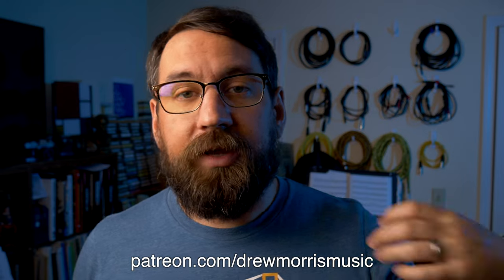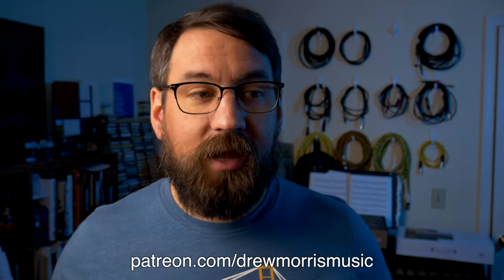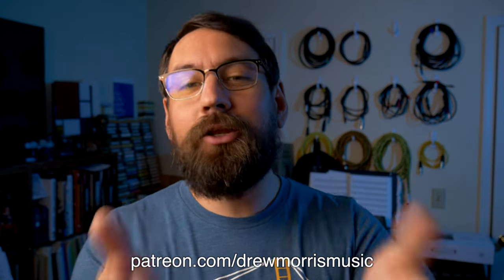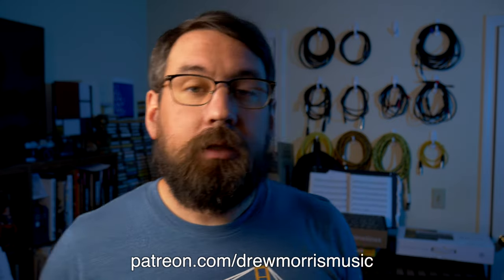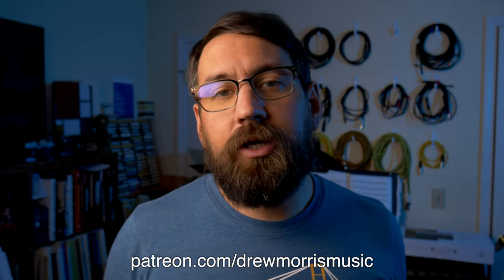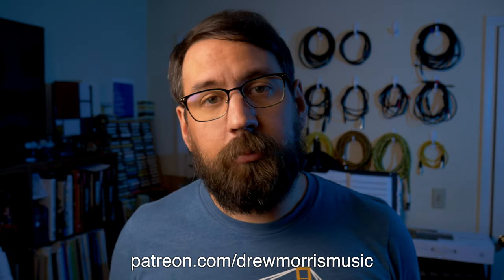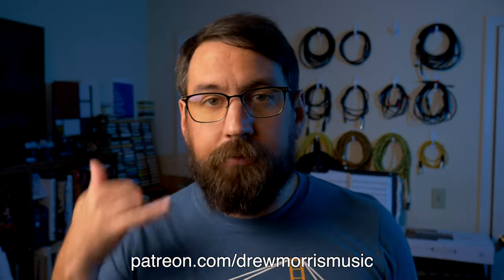At the five dollar level, you get access to music downloads. At the ten dollar level, you can have access to all of my music and use it in your own personal media — so if you make movies or podcasts, at ten dollars per month you have access to my music like a royalty-free music library. At the thirty and fifty dollar levels, I add occasional physical mail-outs like merch — maybe a tape, maybe a shirt. And at the fifty dollar level, I make myself available to give you lessons over Zoom or a phone call.